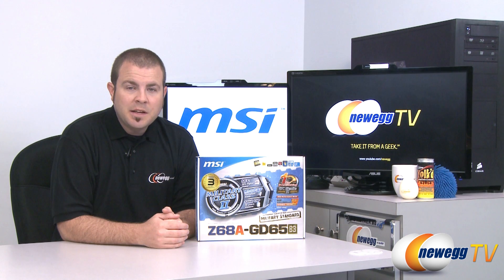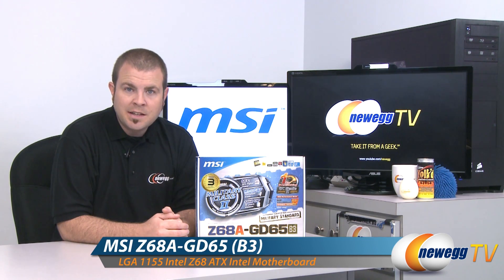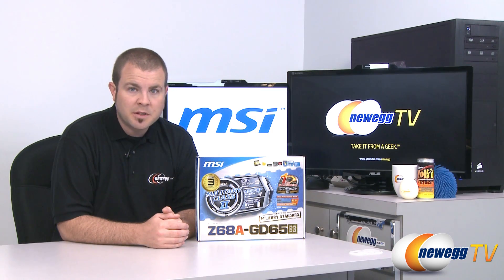Hi everyone, welcome back to Newegg TV. My name is Paul and today we're going to be doing an overview of this MSI Z68A GD65 socket 1155 Z68 chipset motherboard.